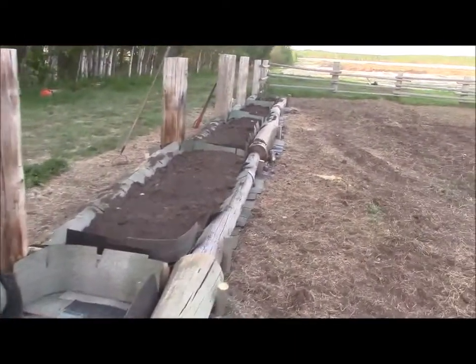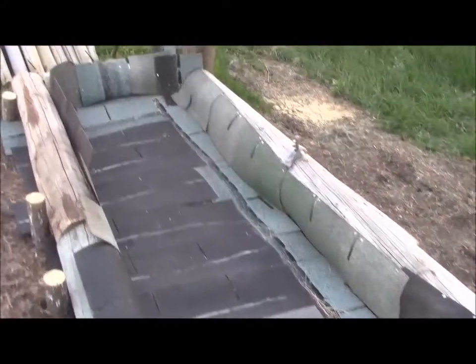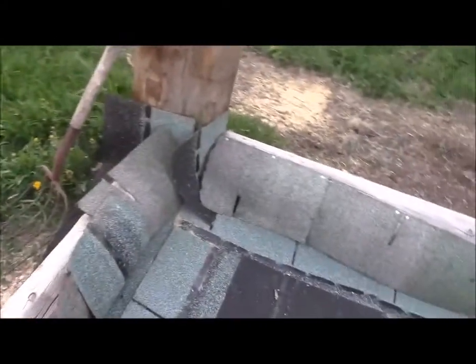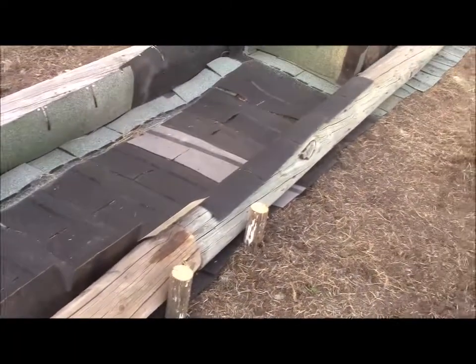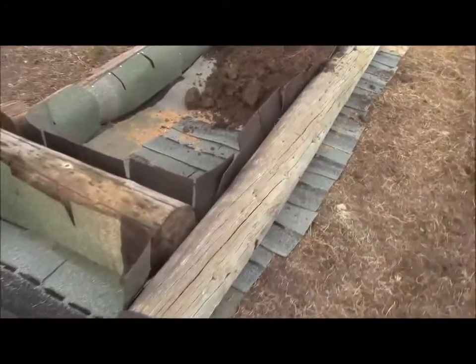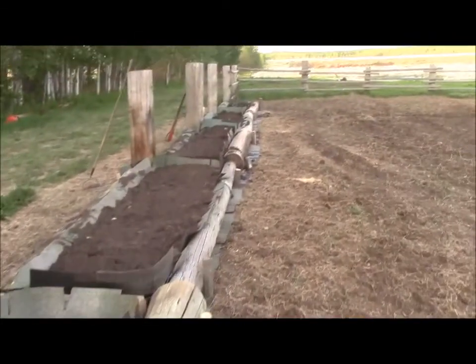But these are our raised beds through here. What I used - here's a good example right here. I happened to have found a pallet of really, really old asphalt shingles that are no good anymore. I laid a layer down on the ground, put the old power pole pieces on top, and then lined the inside with the asphalt shingles to keep them from getting rotten from the dirt. And you can see we're filling them all up along here quite nicely.